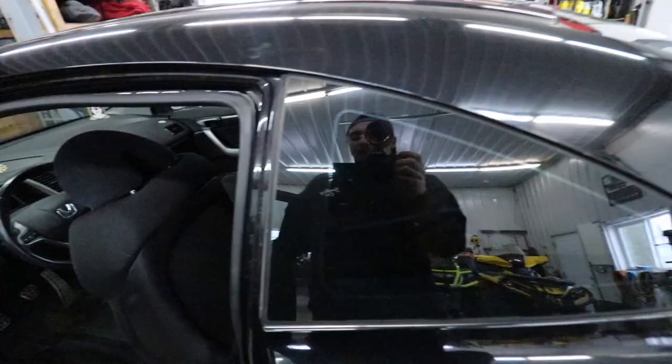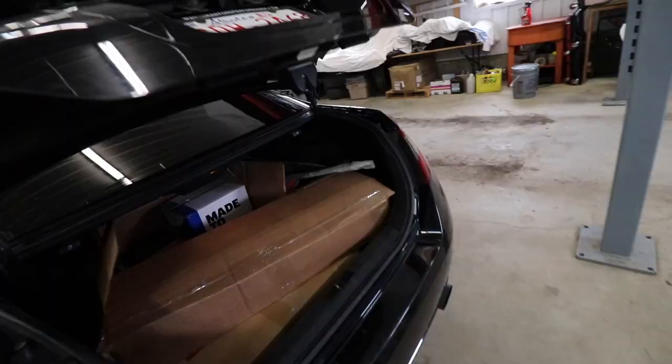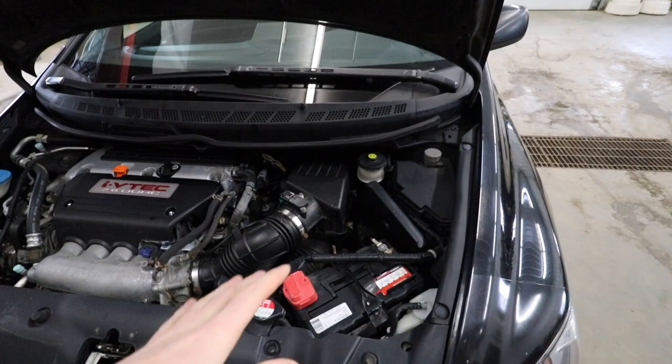All the turbo parts for this car are in the trunk and back seat to save space in the shop. When you're installing a turbo kit on a car, you're basically modifying the intake and exhaust systems, and that is going to be the first thing we start tearing apart today.